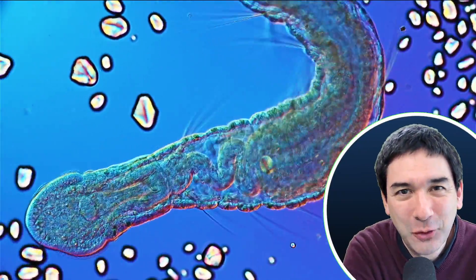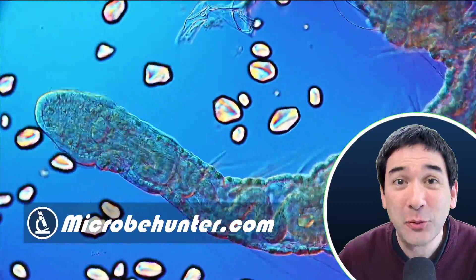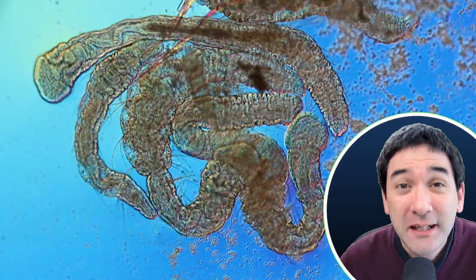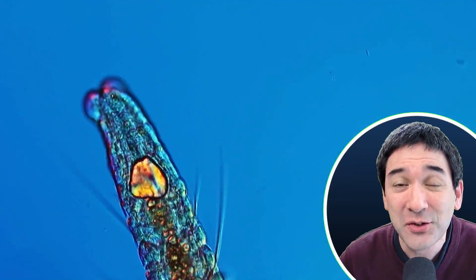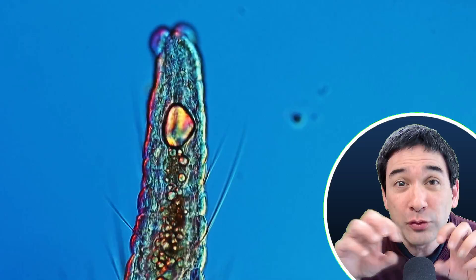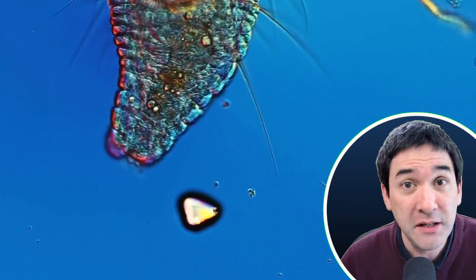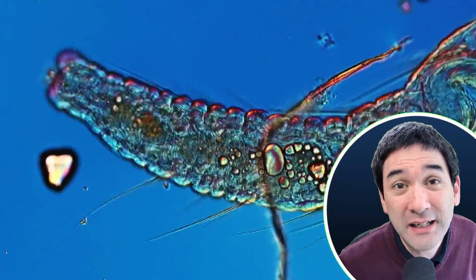Hello and welcome again. Microbe Hunter here. I'm going to put some worms under the microscope today, but don't worry — they look pretty cute. I'll be feeding them not only potatoes, but also yeast. I think it's quite nice to see how the food they're eating travels through the digestive system, and this is basically all I want to show you today.